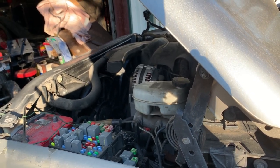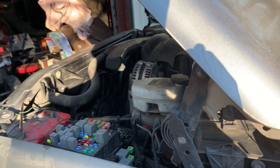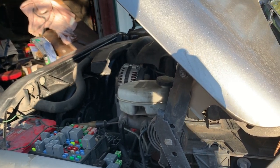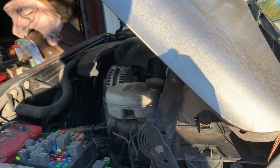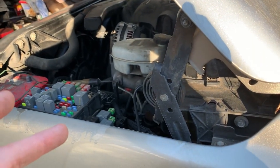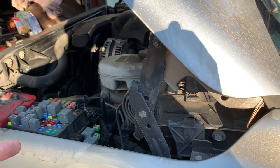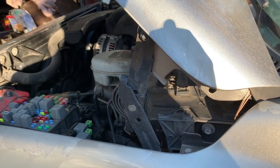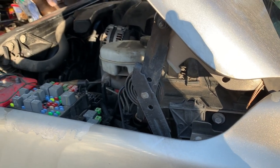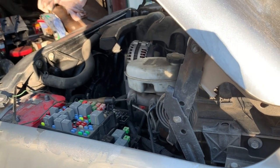I think it grounds those wires, so let me check that and then check at the relays — see if I can tell if it's grounding the signal for the coolant temperature side and on the AC side to see if it's working like it should. Let me research that, and I'm also going to email my tuner.